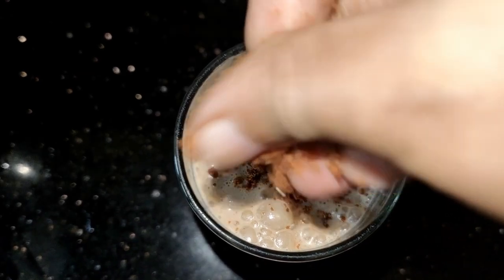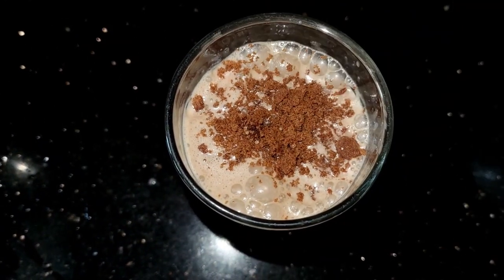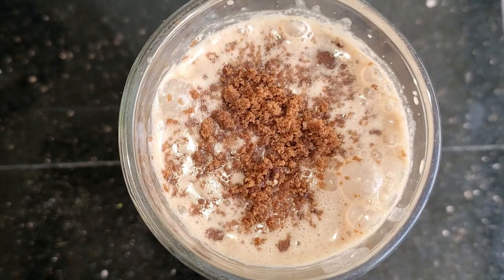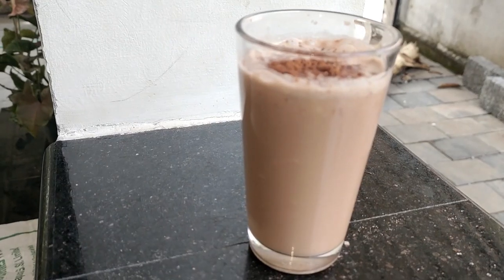I am going to put a garnish with a biscuit. We are ready to put a bourbon shake on the table. You can eat it because it has great taste.